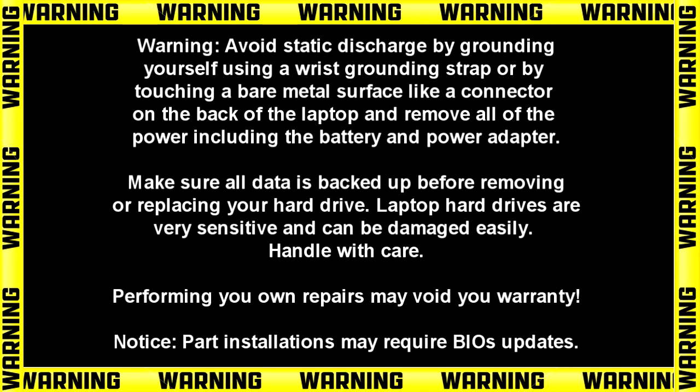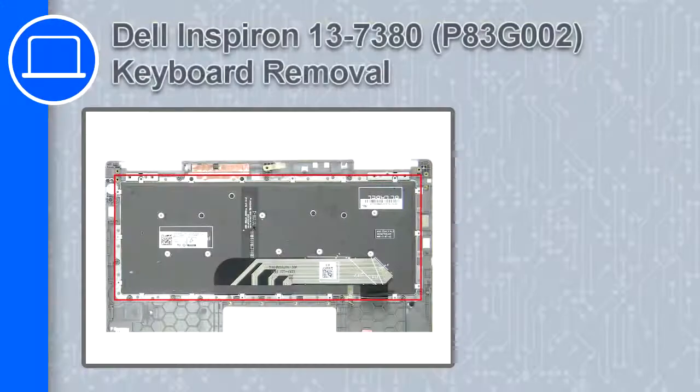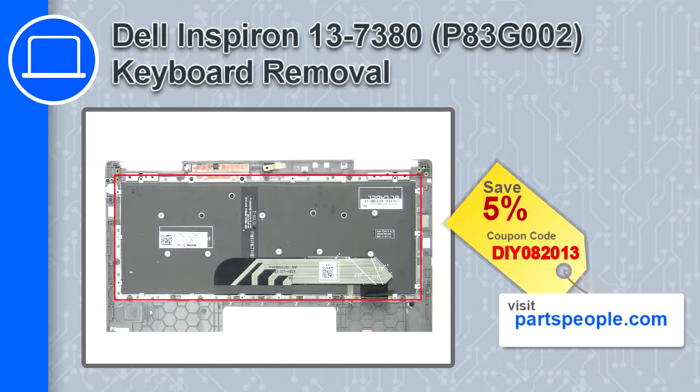Hey what's up, this is Ricardo and in this video I'll show you how to remove the keyboard from a Dell Inspiron 13 version 7380. If you're looking for parts for this laptop, go to our website and use this coupon for a 5% off discount.